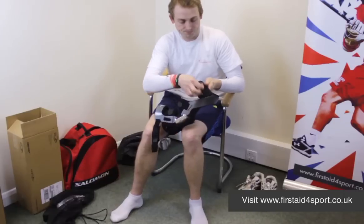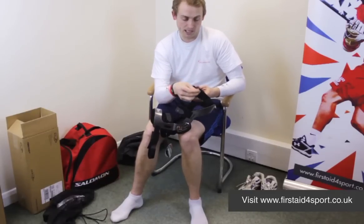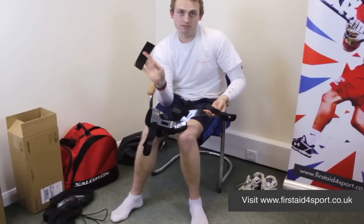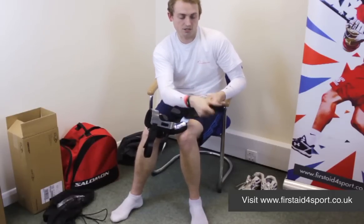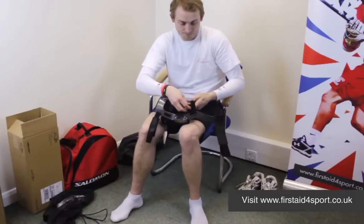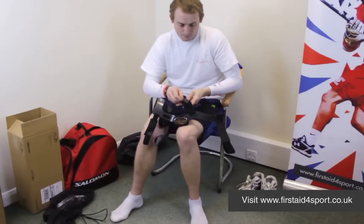A tip that we use at First Aid for Sport: when you're taking the straps off, stick them back down again — it just makes life easier. On the back of each of the pads, there's just a comfort strip, which is a bit of chamois leather with Velcro on it. It also stops the brace slipping and moving.